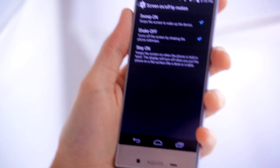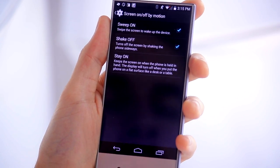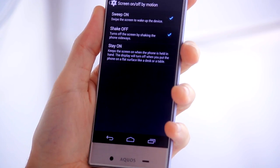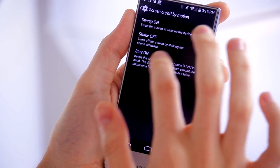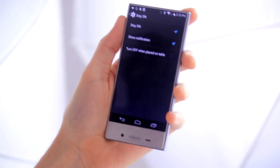Stay-on works rather nicely, except if you're holding the display really still it probably won't recognize that it's being held and may switch off. There's another great gesture especially for people with a desk job — turn off when placed on table.